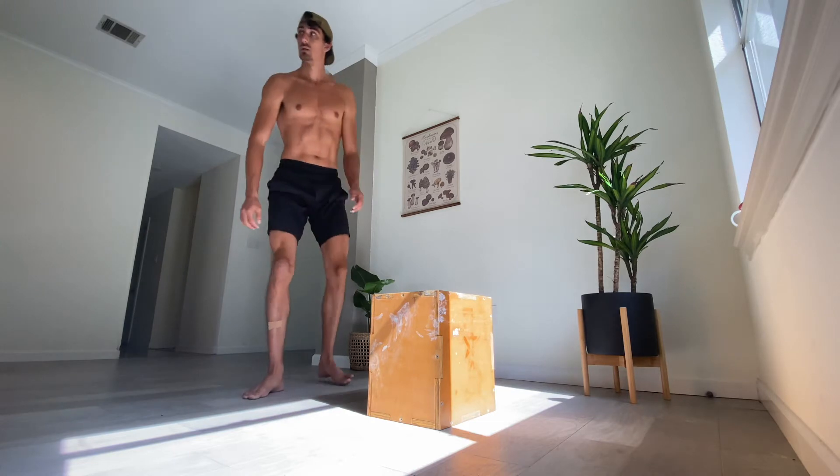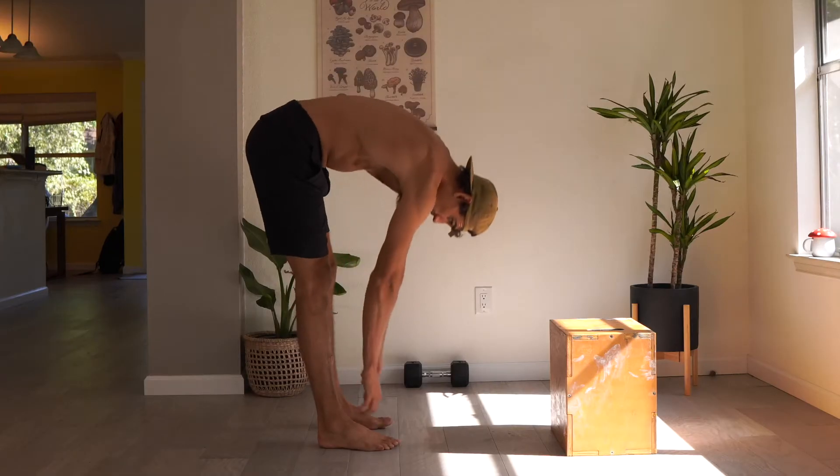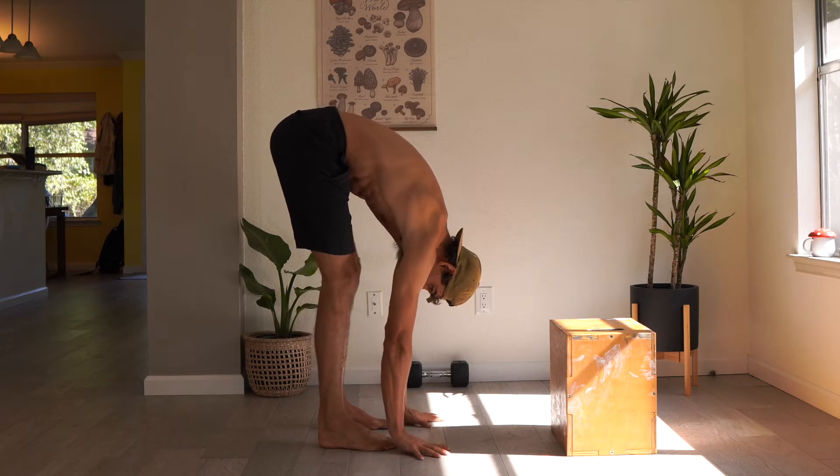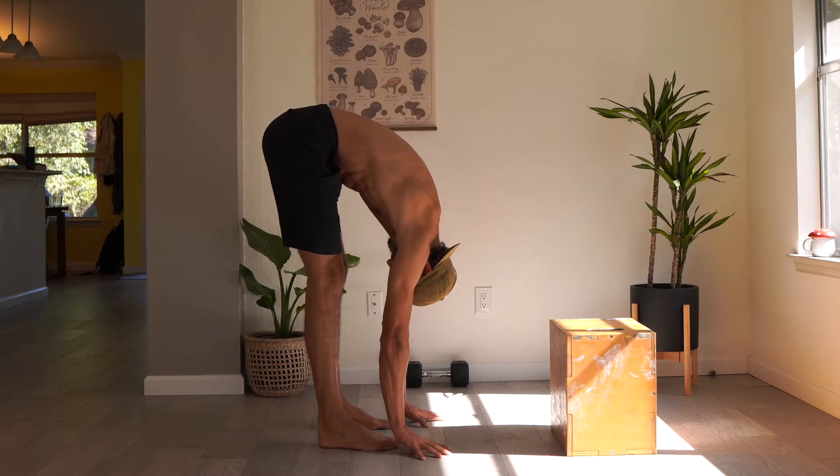Begin by testing your forward fold so we get to check in and see where we're at right now today. Take a mental note of how far you're going and how it feels.